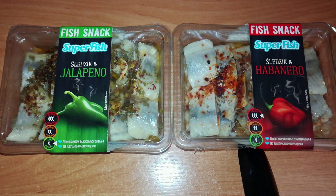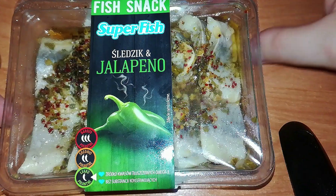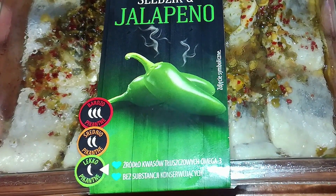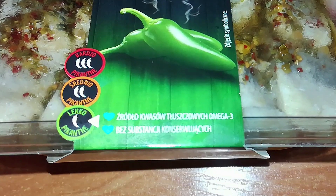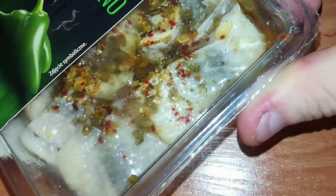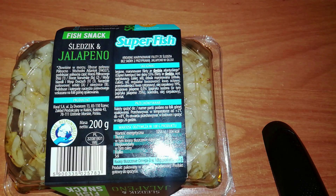Should be hot, but who knows. Let's check the jalapeno version first. We have a picture of two jalapenos, smoke coming out of them, and a hotness scale that points to slightly spicy. The fish itself looks very nice. On the back we can read they are cut, marinated herring fillet without skin with jalapeno and oil, and that the herring was caught in Iceland and Faroe Islands waters.